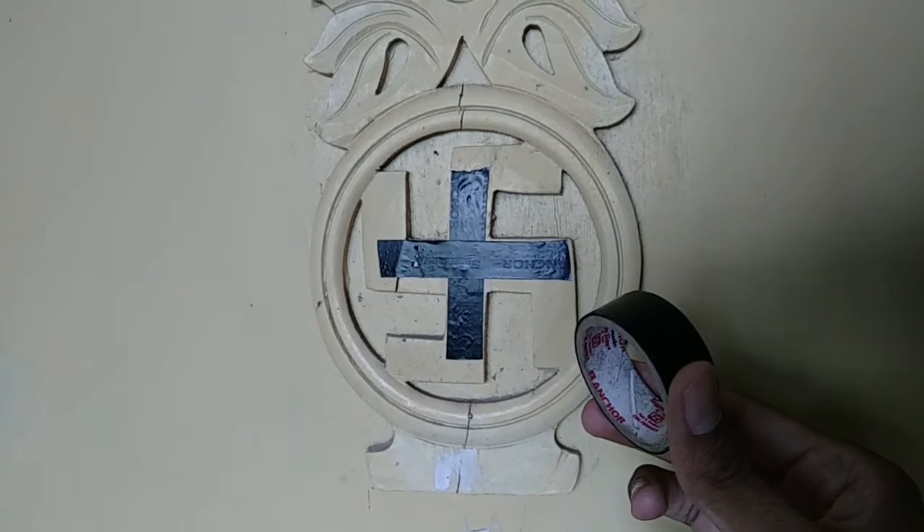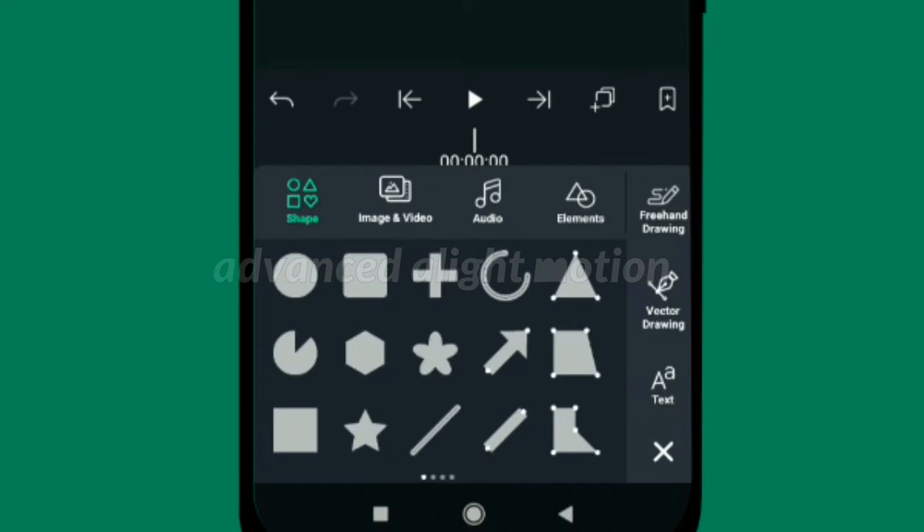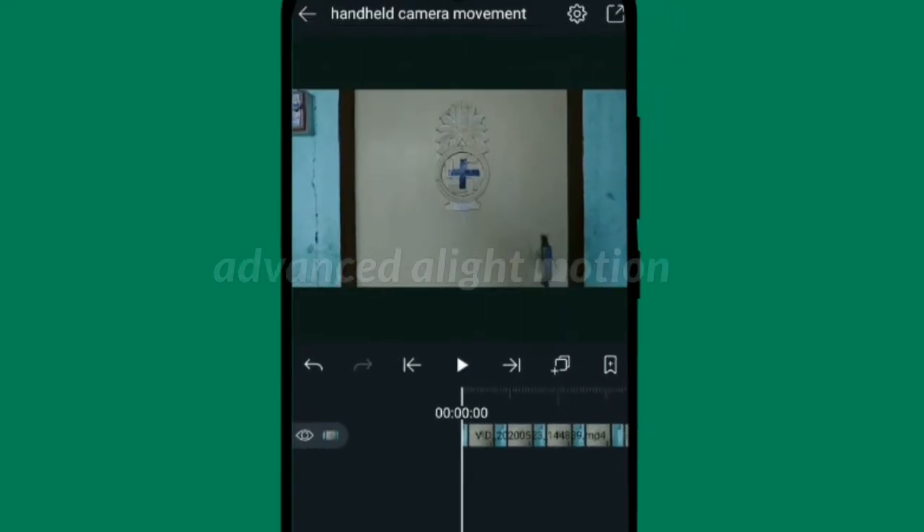On camera or a normal mobile camera, use cello tape for reference and do some camera movement. In Alight Motion, click on the plus icon and select video. First, you need to group that video — select the video and click the group icon.